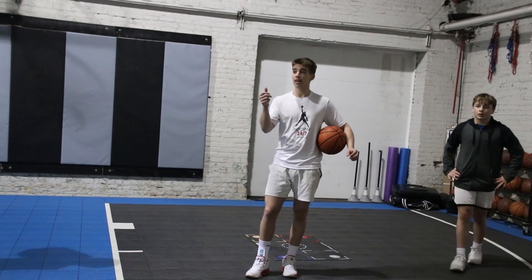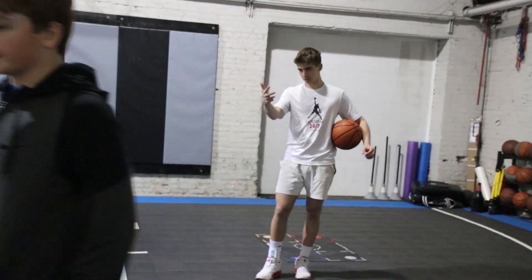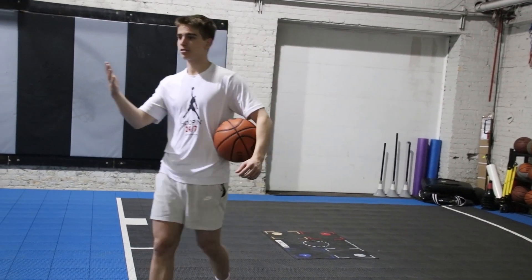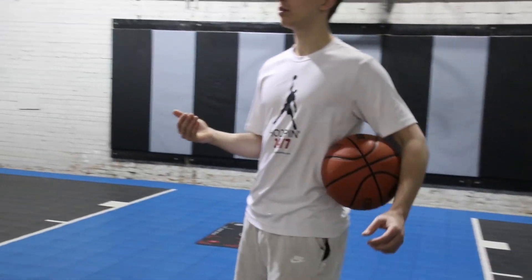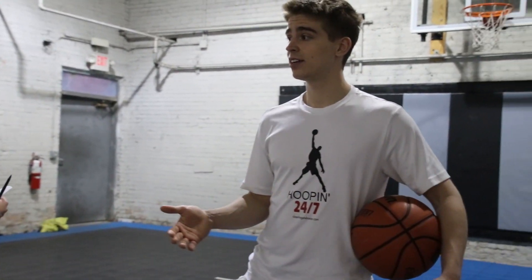We've got a lot to write down. We've got shot fake burst, shot fake shield, quarter spins, quarter spin split drop, and quarter spin partial spin. When do we use the quarter spins? When they press up on us — handling pressure. So is that a great move to practice? Yes, because we want to be able to handle pressure.